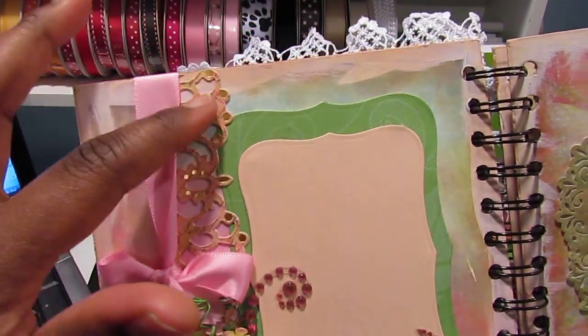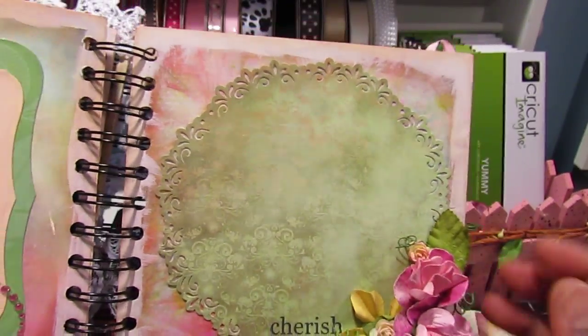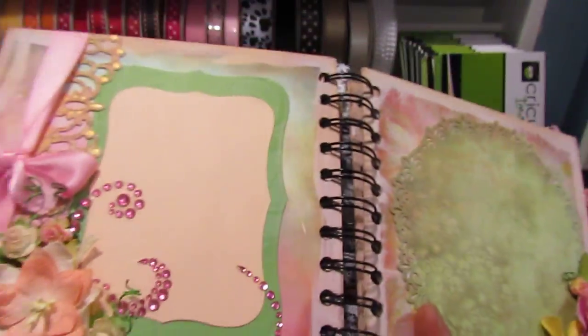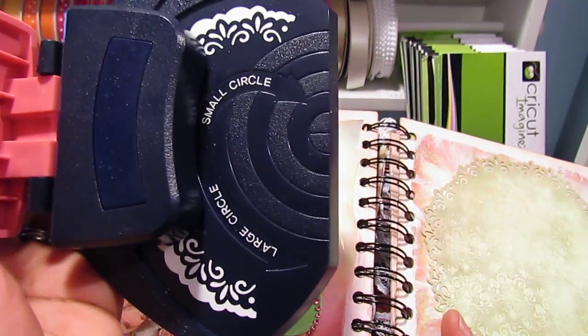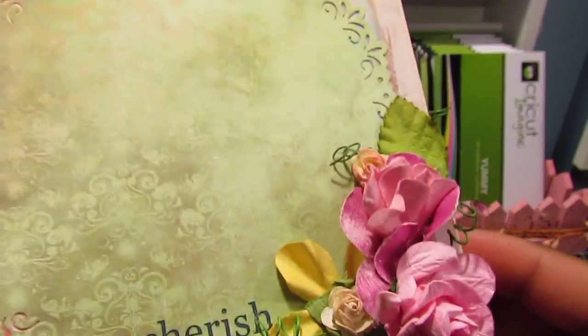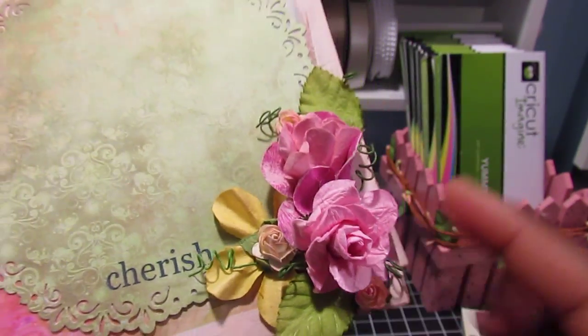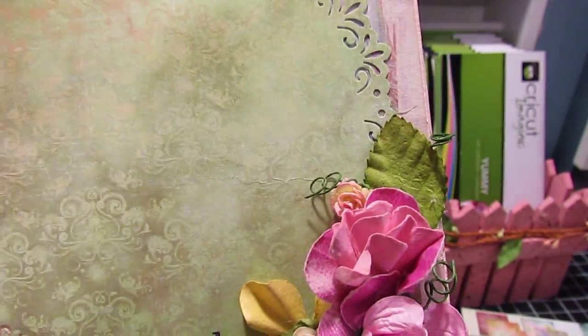This border strip is by Kay and Company. Over here I have another doily that I cut with my Fiskars punch — haven't used this in a while so I was glad to pull it out and use it. I picked that up at Michaels and used it to create this doily. I added some I Am Roses and Prima flowers.